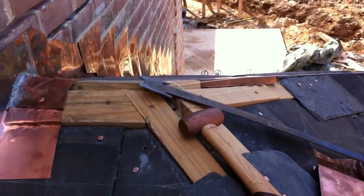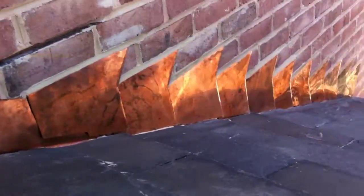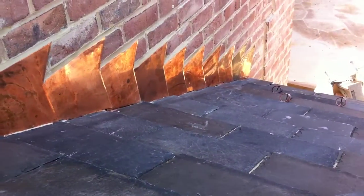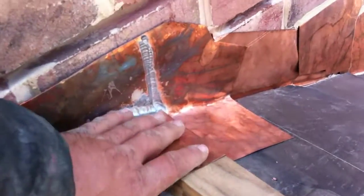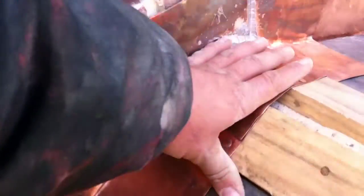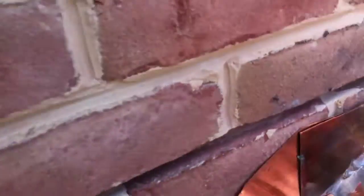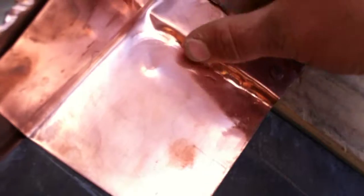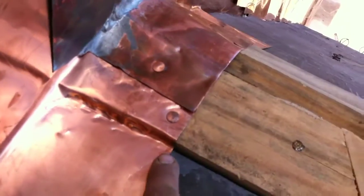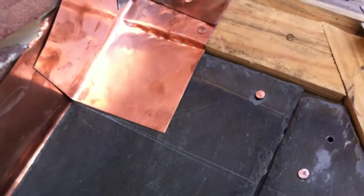Here we are talking about counter flashing and flashing versus counter flashing. Each piece is individual and here's the step. At the very top, how is that supposed to terminate? What we have here is essentially a piece of step flashing that gets beat in to make this little reveal here. It doesn't seem like it, but that's about not quite half an inch, but it still matters because there's a slate that goes on top of that.